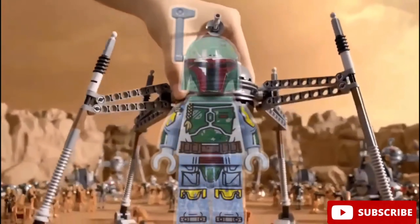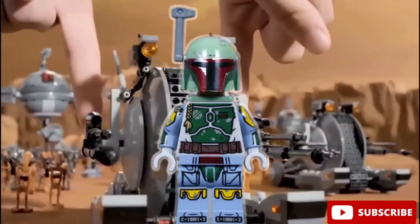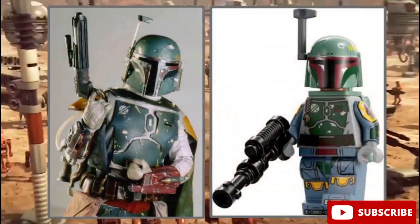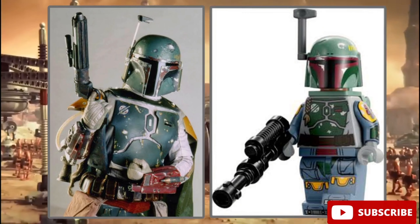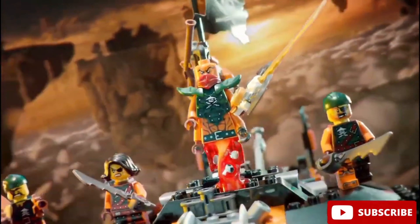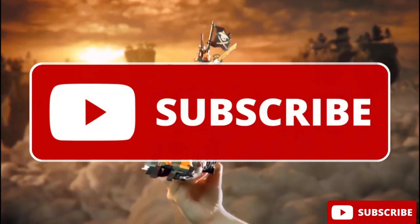He's got the new Mandalorian helmet printing and this arm printing looks just perfect. The color finally matches the one in the movie. So this guy is definitely the best Boba Fett and I really love his design. That's it guys, thanks a lot for watching. Please remember to subscribe and I'll see you guys later.